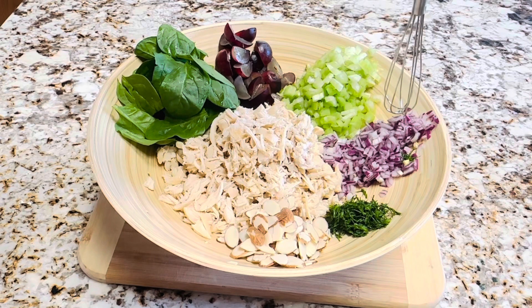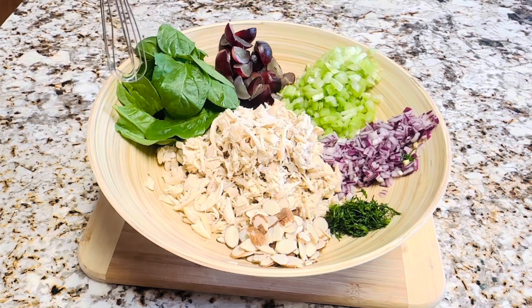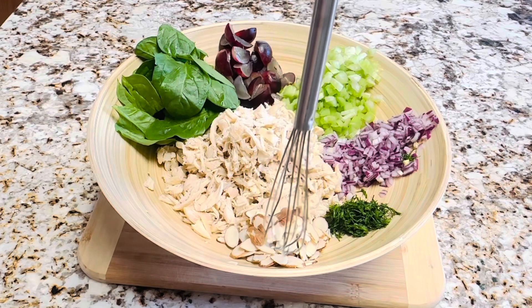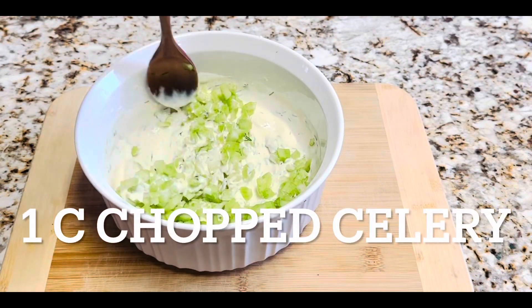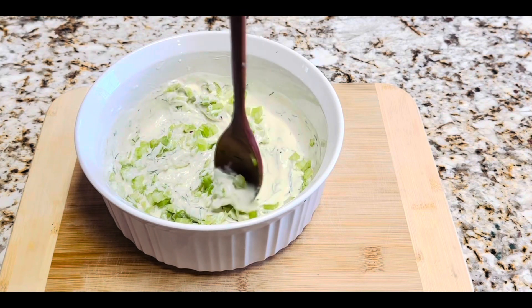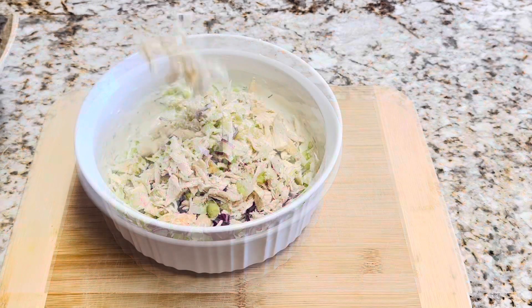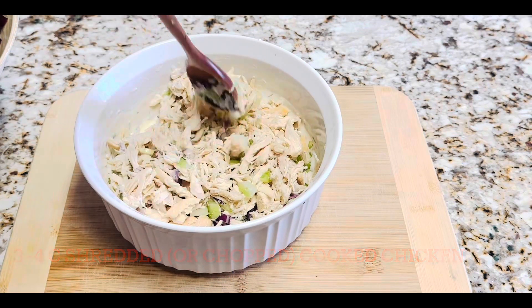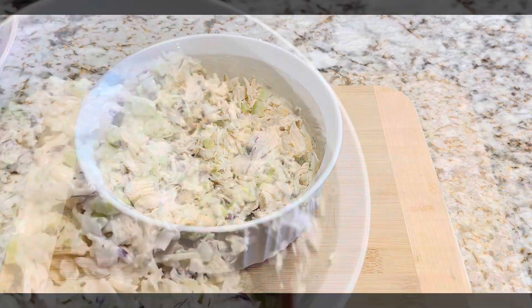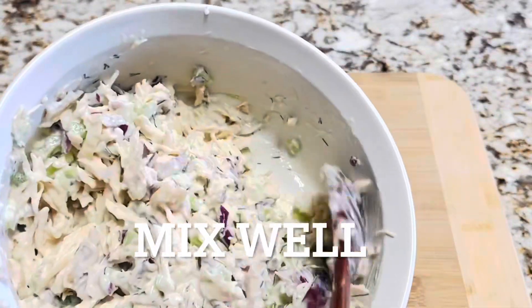I prefer to use shredded cooked chicken instead of big chunky pieces, but it is your choice to use shredded or cubed chicken. Now we can add the other ingredients to the yogurt mix one by one: one cup of chopped celery, half a cup of finely chopped onion, and almost four cups of cooked chicken. Mix everything well together and do a taste test to see whether you need more salt or sweetness.